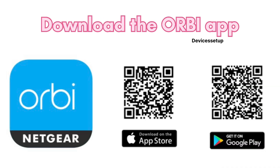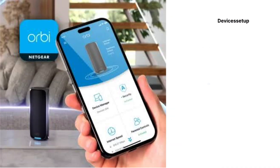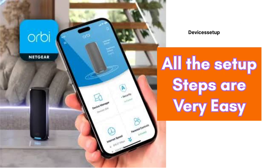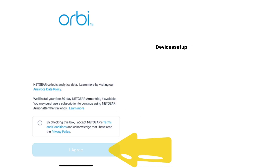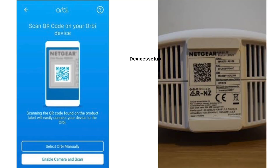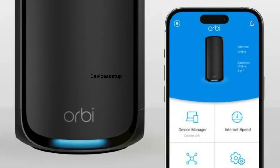On your Android or iOS phone, download and install the Orbi app, open the app, and follow the on-screen instructions to complete the setup. The setup steps are fairly simple — you will need to accept the terms and conditions, follow the step-by-step guide, and then scan the QR code found on the bottom of your Orbi unit using your phone.